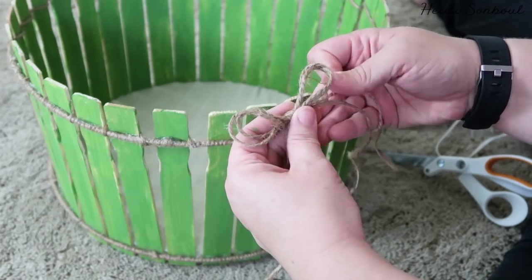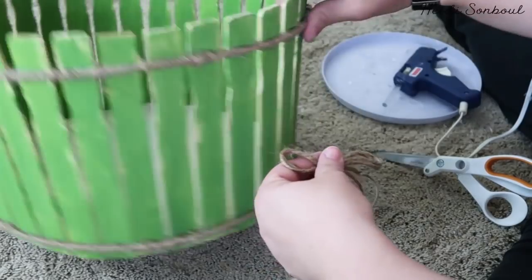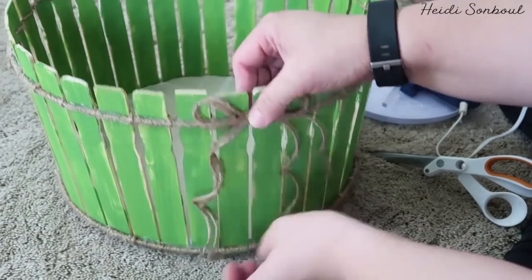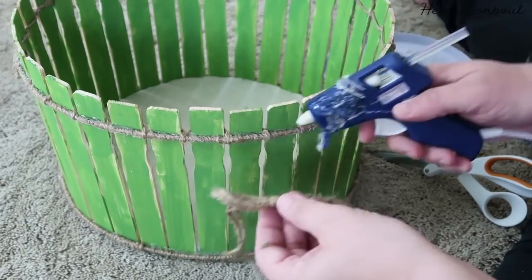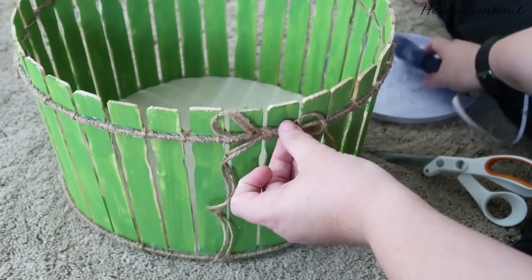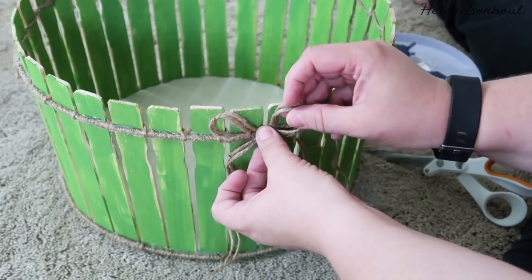For the finishing touch, take two pieces of twine the same length, tie a simple bow, find the prettiest side of the basket, and hot glue the bow on. You could skip the bow, but it adds a little something extra. Cut off the twine and there you have it — a cute farmhouse basket.